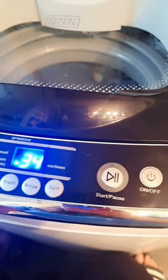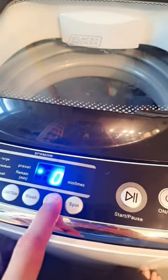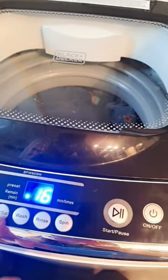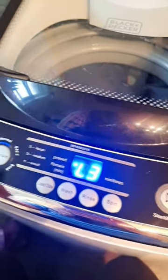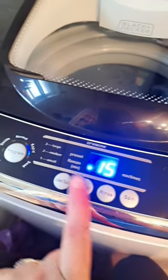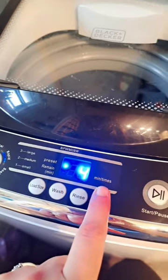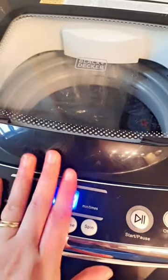If you hold the button down it'll spin five times, or you can set it to rinse one, two, or three times. I'm going to select the large load cycle because it fills up the most, then set the program to rapid. On rapid, the rinse is always one time and the spin is four minutes. With the large load selected, the rapid cycle shows 18 minutes on the display.